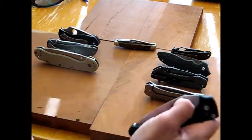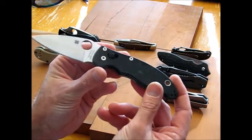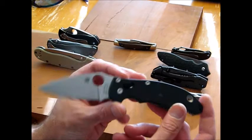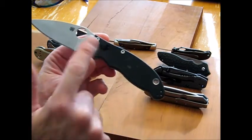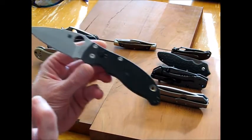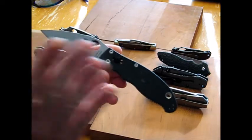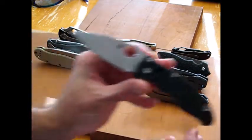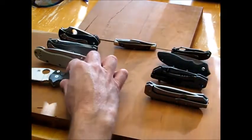The undisputed king of my EDC collection would be the Spyderco Manix II. This guy is in my pocket almost every day. If I just wake up in the morning and don't have anything set up, this is the one I'm going to grab. I love the ball bearing lock, the handle, and the blade steel. That S30V is so sharp — easier to sharpen than you'd expect, still a little tough but worth it. People told me there was no way I'd carry a five-ounce knife every day, but I love how heavy and sure it feels in my hand.